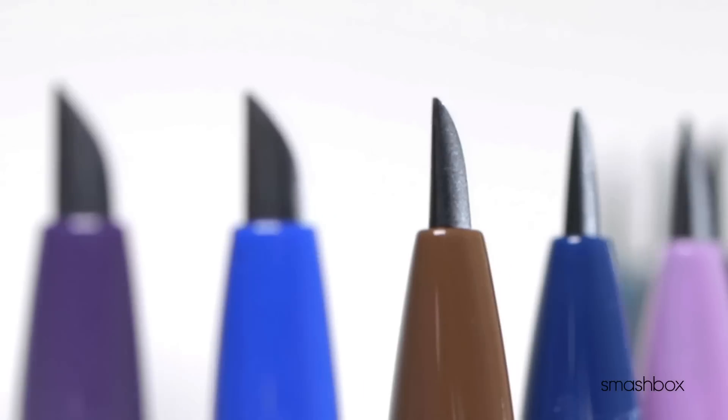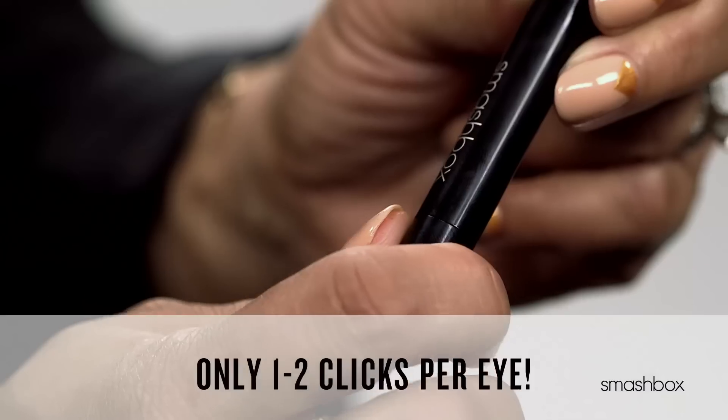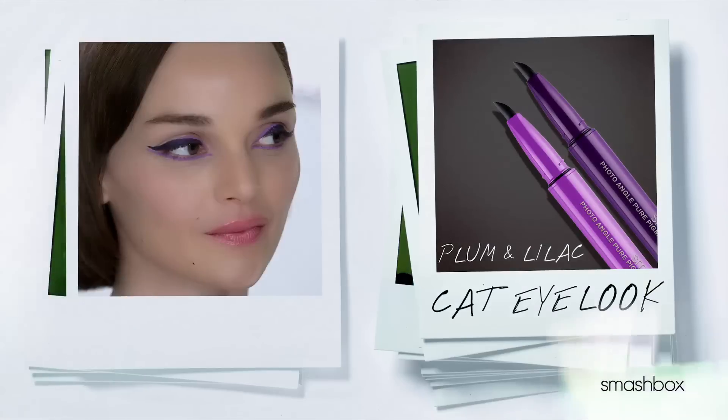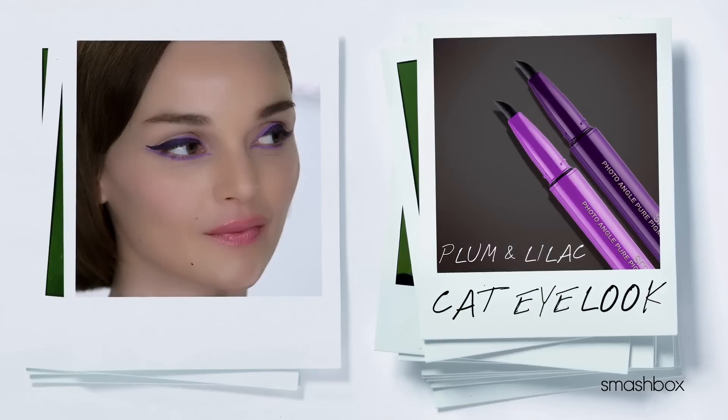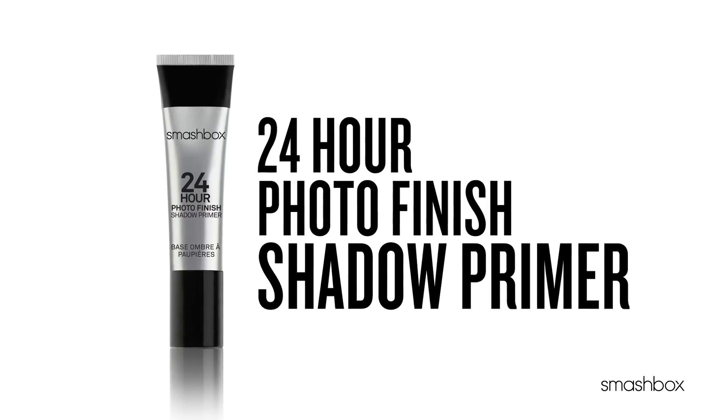This unique flexible tip with its angled shape lets you create any line from thick to thin. Only one or two clicks per eye are needed. The perfect eye look always starts with 24-hour shadow primer.